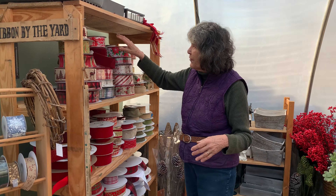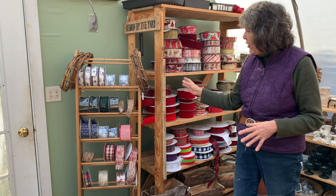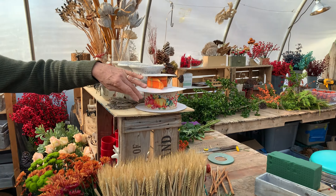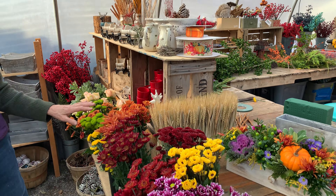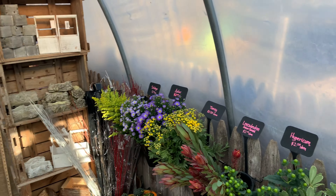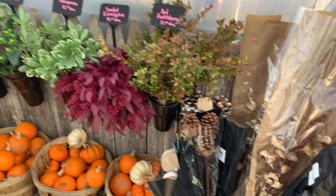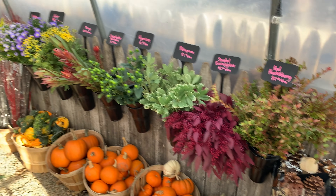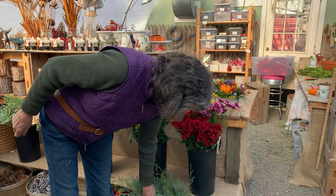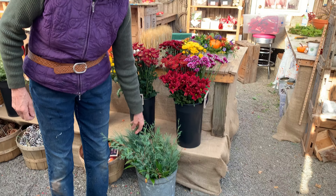We sell beautiful ribbons by the yard in all different kinds and colors, including some really pretty Thanksgiving ribbons. We just got in fresh cut flowers. We normally don't have cut flowers except for Thanksgiving and Christmas, so it's really exciting to put on this new hat every year. We also have a lot of unusual greens. I spent the morning harvesting in my yard and the crews are bringing stuff in as well.